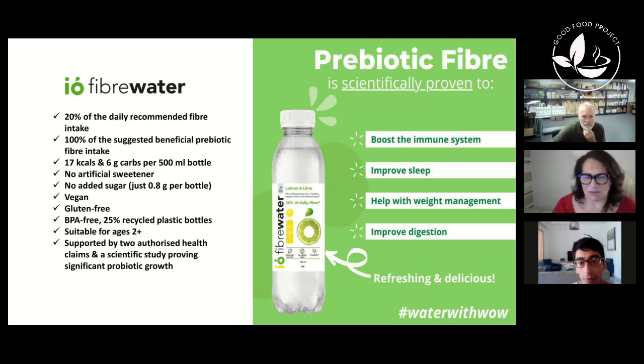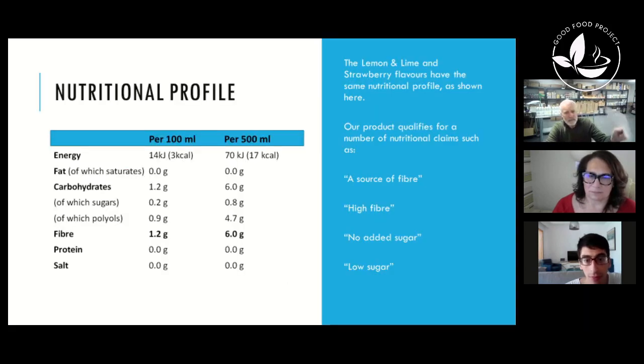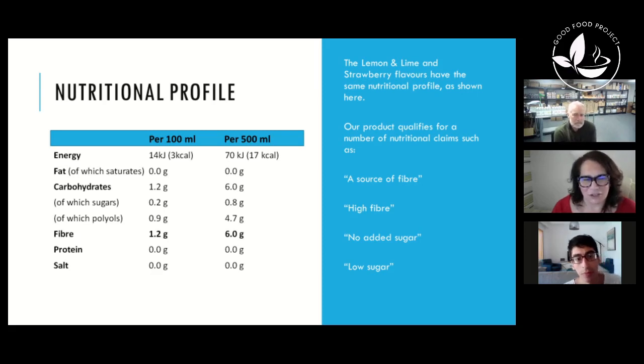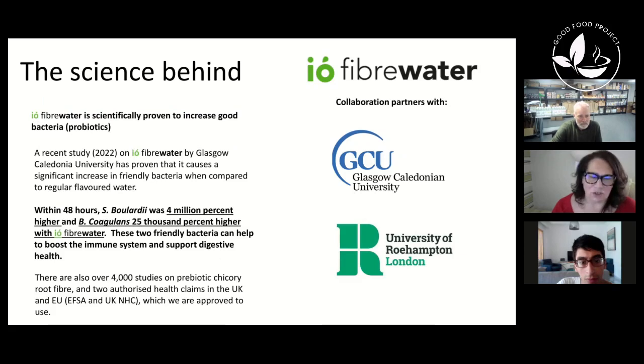The flyer going out to members covers the fiber comparison: one Weetabix is one and a half grams of fiber, a slice of brown bread is two grams, a potato with its skin is two grams — and there's six grams of fiber in one bottle of water. The nutritional profile shows it's very low in calories and very low in carbs. Some of those carbs are polyols at 4.7 grams, which means they're not digested — so it's really only 1.3 grams of carbs in the bottle. There are no artificial flavors and no added sugar.